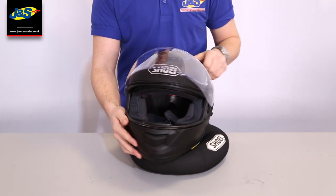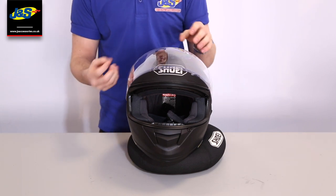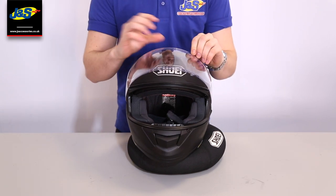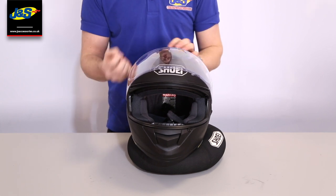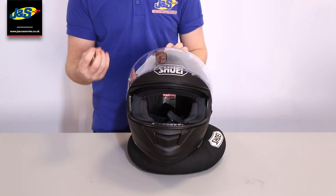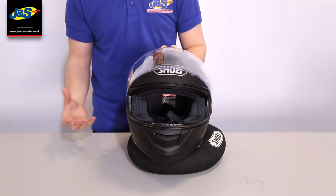It also comes with a Pin Lock, which is a fog-resistant clip that goes on the inside of the visor. It traps a layer of air between the visor and the Pin Lock to stop any fogging issues. It's made out of a hydroscopic material, so when you breathe out on it, it stops moisture building up on the visor. It's a Pin Lock Evo as well, so it's the best Pin Lock you can get on the market.